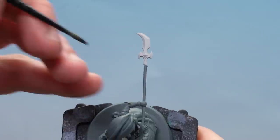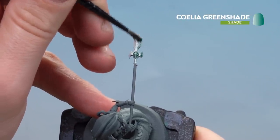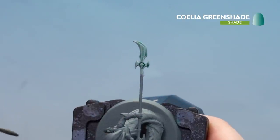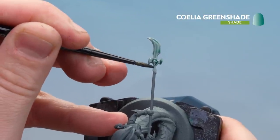Now that we've applied the base coat, we're going to move on to using Coelia Green Shade and applying that all over. We want to leave that to dry for around 30 minutes, and again hold it vertically so the shade drops into the recesses and gives it a nice blend.